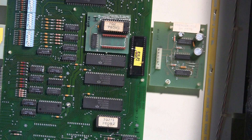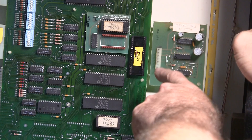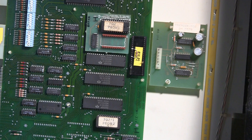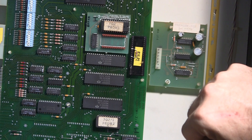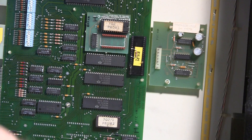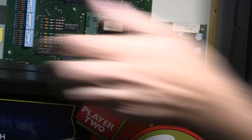I'll probably also replace the caps on this board because they've probably gone bad, and try to bring the game back up to 100% functionality. So this is a reset board — it normally connects into the MPU and monitors it, and it's kind of an additional layer of protection. That's what we've got going on so far as we continue to dive into this game, learn more about its inner workings, and get it back operational.